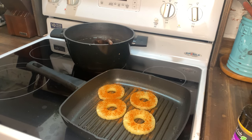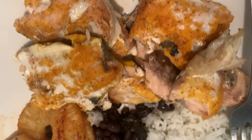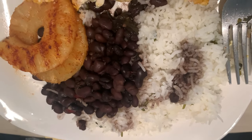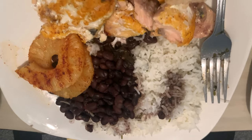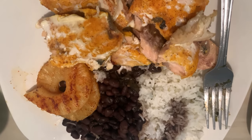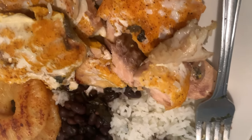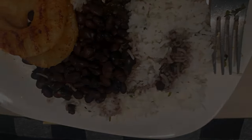That was all that I made for dinner, and it was super good. This is what my plate looked like — very, very yummy and delicious. It smelled so good and I was so ready to sit down and dig in. I hope y'all enjoyed today's video. Thank y'all so much for watching, and I will see y'all in the next one!